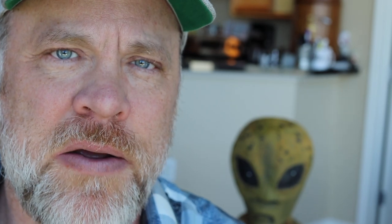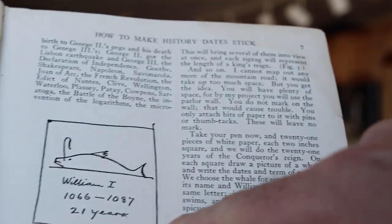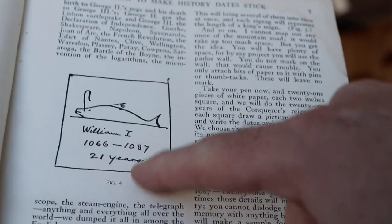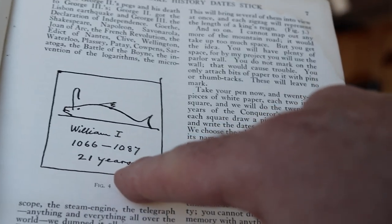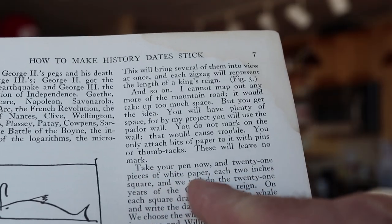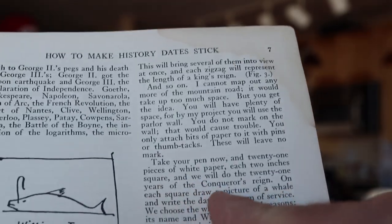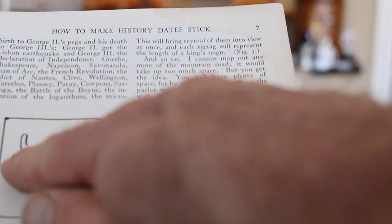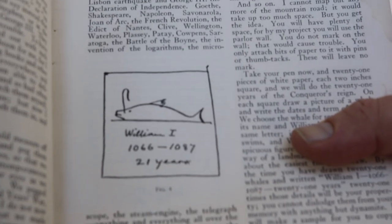So the first thing he does is he says: draw a two-inch by two-inch square, draw a whale to represent William — because they both start with W — and then write the years 1066 to 1087 and write 21 years underneath it. He writes, 'Take your pen now and 21 pieces of white paper, each two inches square, and we will do the 21 years of the conqueror's reign.' Whale is good for William because it starts with W — and whales are so big and he was such a big character in English history.